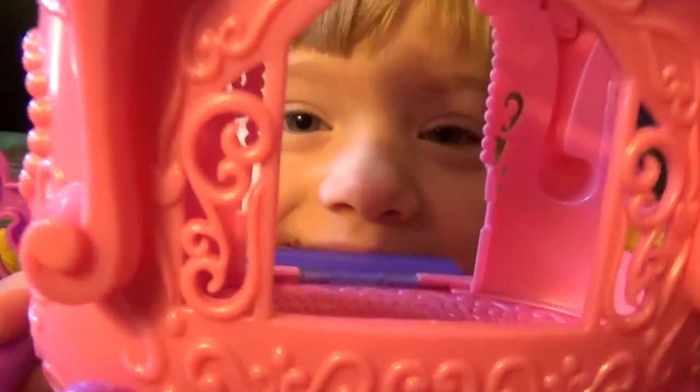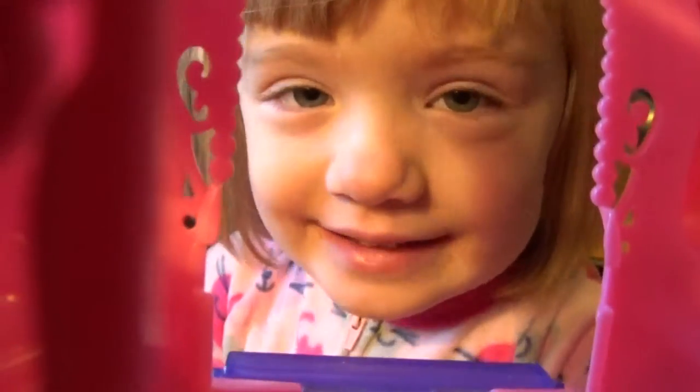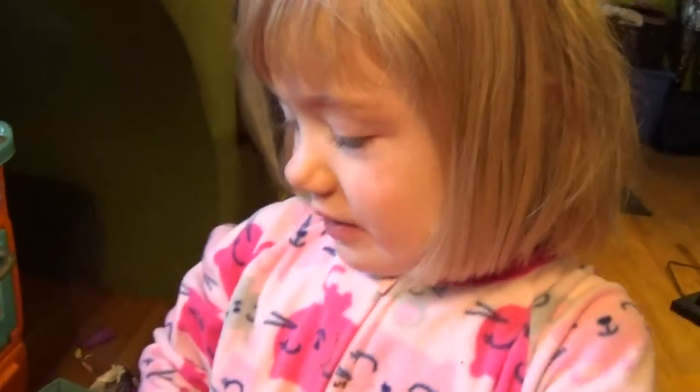Here comes the carriage, and who's inside? Hi guys. We're going to get some purchases today with the Dexter family.